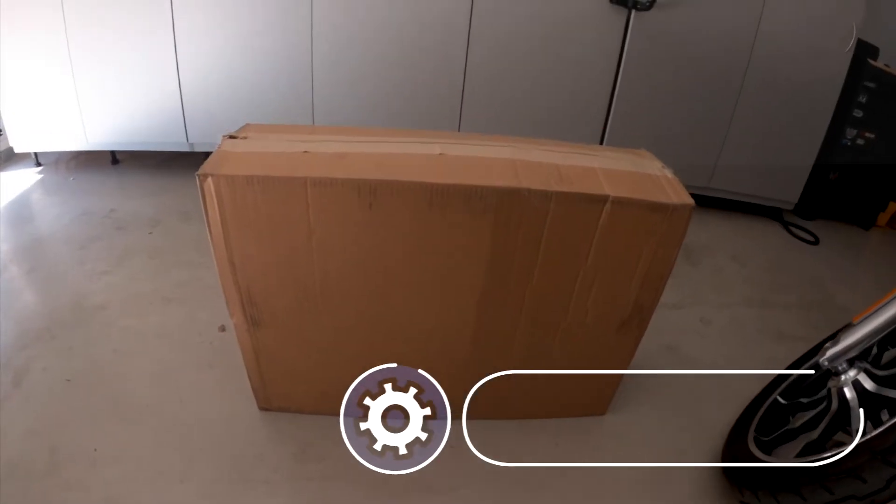Let's see what's in the box. It's a really simple hardware kit — this is just a three bolt install.